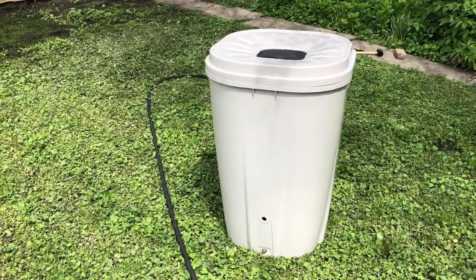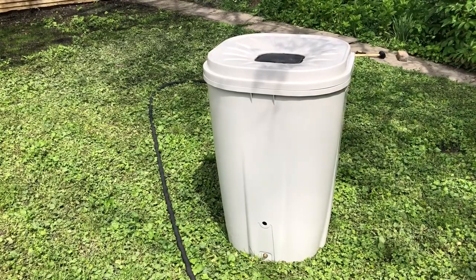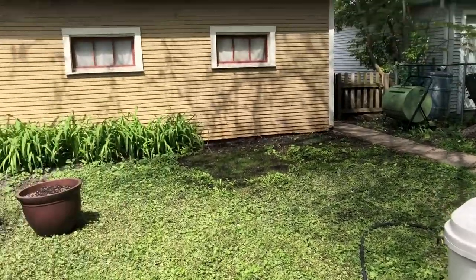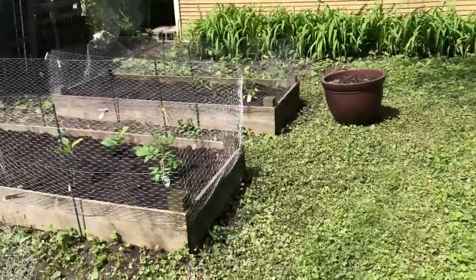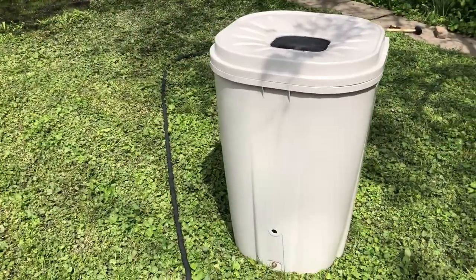Hey everybody, it's Tiffany and Arlen, the Patio Gardeners. This is a rain barrel — we're gonna use it to collect rainwater from our garage's gutter system and use it to water our plants. Let's go over the items that are in this rain barrel kit.